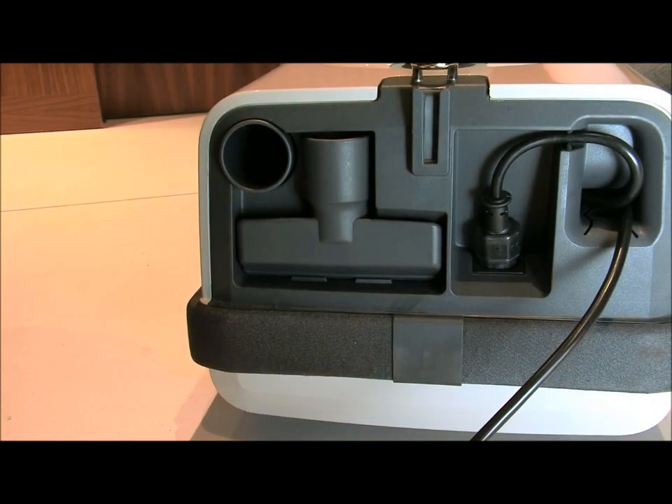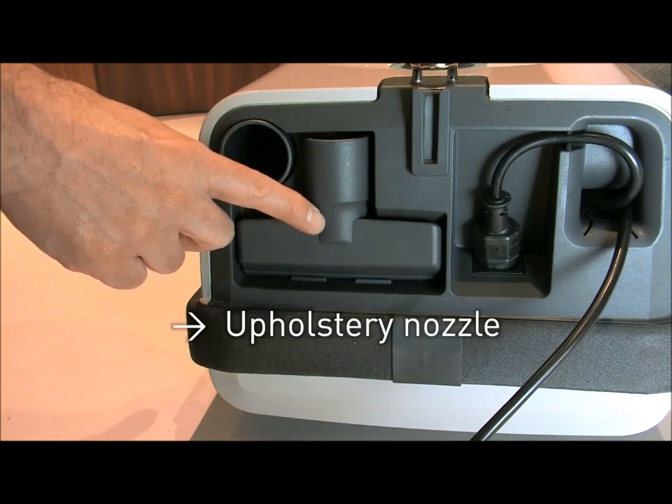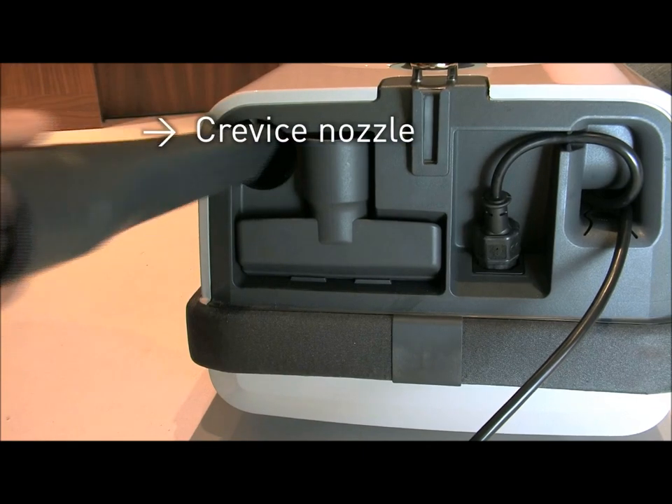The new SIBO Professional D is an innovative, high-quality product. It's technically advanced, well-engineered, durable, easy to use, and exceptionally functional.